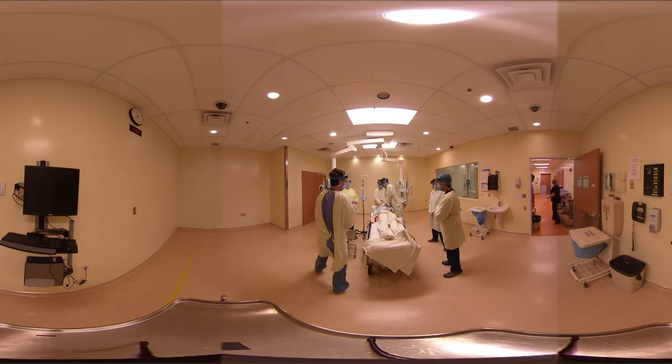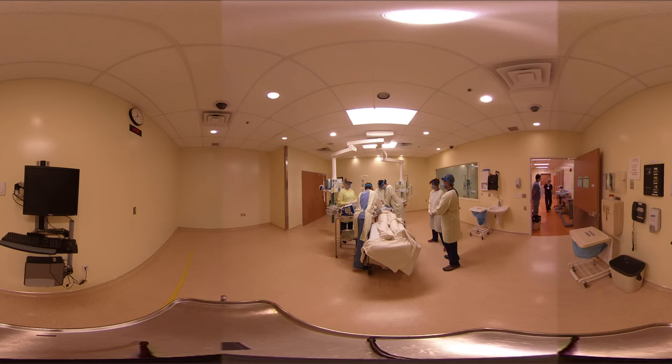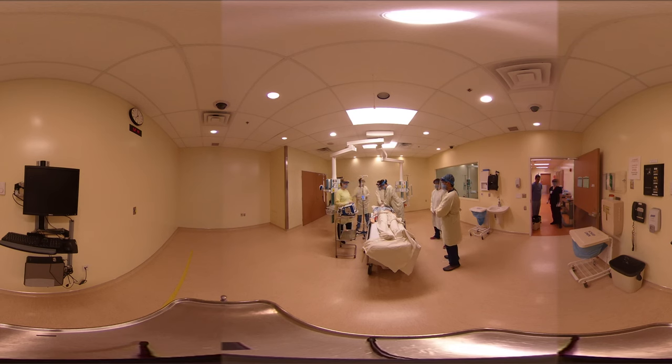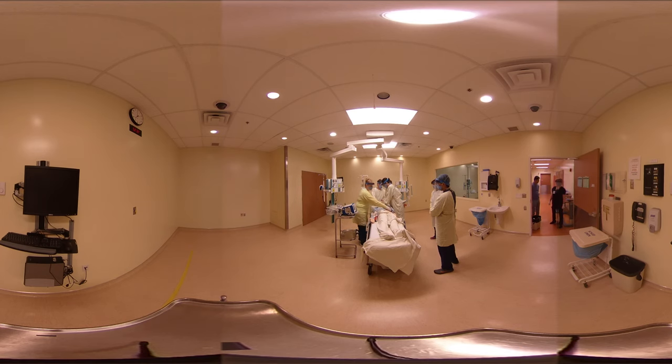Anesthesia — are you continuing resuscitation? We are, yes. I'm giving rocuronium to avoid coughing during intubation. Rocuronium given, let's wait a minute. RT, do you have everything for an LMA? The LMA is right here. If you want to hold the seal on the mask, I can get everything ready. Anesthesia, let us know just before you're about to put the LMA in and we'll hold compressions. Make sure we're connected and looking good.